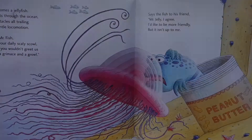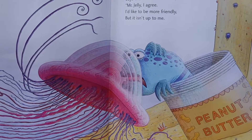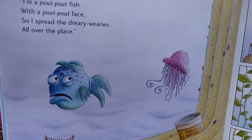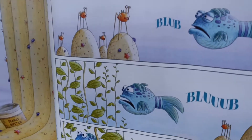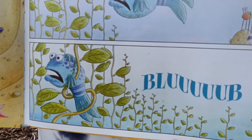Along comes a jellyfish. He floats through the ocean, his tentacles all trailing in a gentle locomotion. Hey Mr. Fish with your daily scaly scowl, I wish you wouldn't greet us with a grimace and a growl. Says the fish to his friend, Mr. Jelly, I agree. I'd like to be more friendly but it isn't up to me. I'm a pout-pout fish with a pout-pout face. I spread the dreary wearies all over the place. Blub, blub, blub, blub.